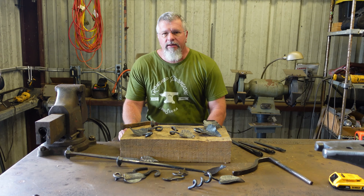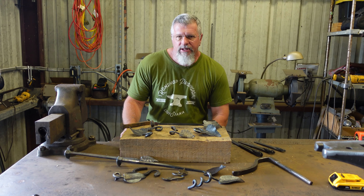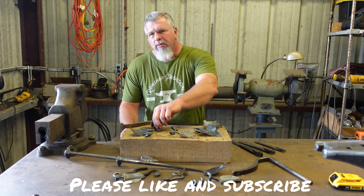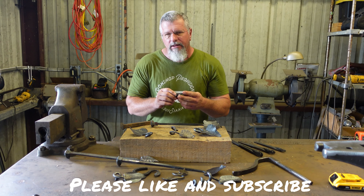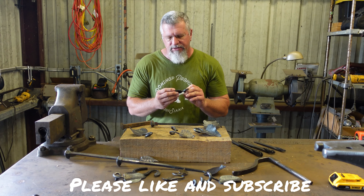Hi, I'm Brent and welcome to my channel. Today we're going to work on a little project where we're not so much interested in the final product as we are the processes we use to get there. What we're going to be working on today is a leaf. Making a leaf involves using a lot of the fundamentals that a blacksmith should be proficient at.